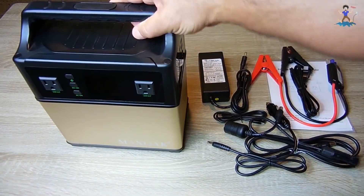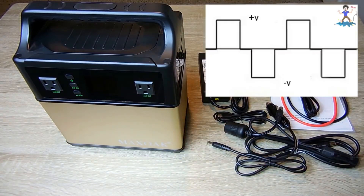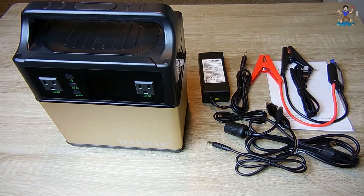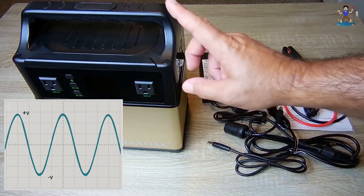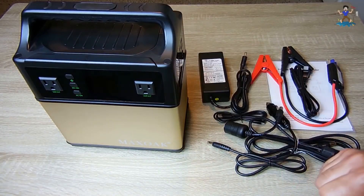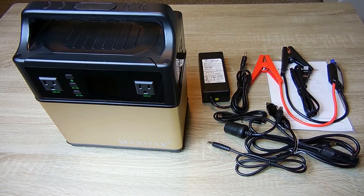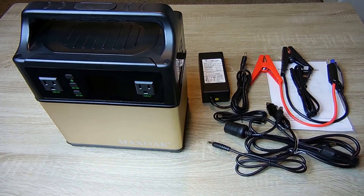There are other units sold on the market that look like this one, but a lot of them have a modified sine wave output. A modified sine wave inverter can power a lot of things, but if you're looking to supply power to sensitive electronics, you want a pure sine wave output — and that's what this unit has. I'm going to show you on my oscilloscope in a minute. This unit uses Samsung INR 18650-29E lithium-ion batteries, and it will supply a maximum of 300 watts from the AC receptacle with a surge rating up to 600 watts.